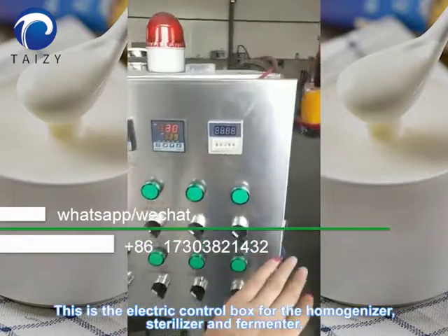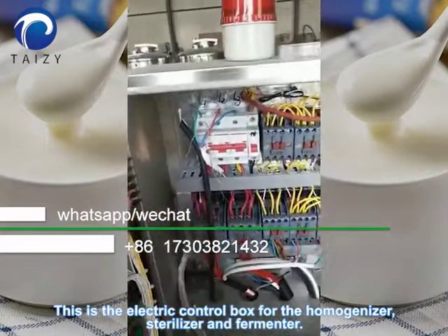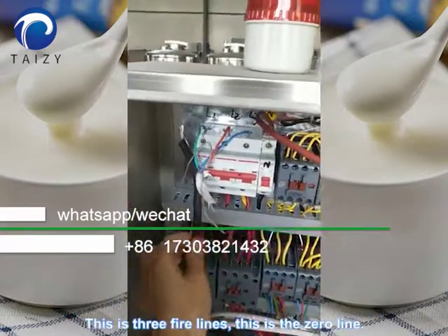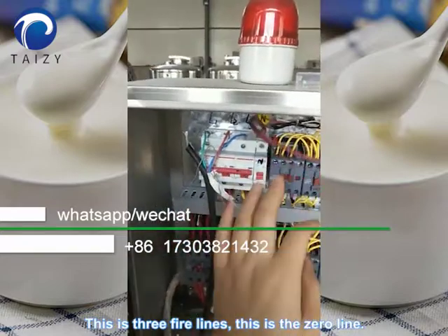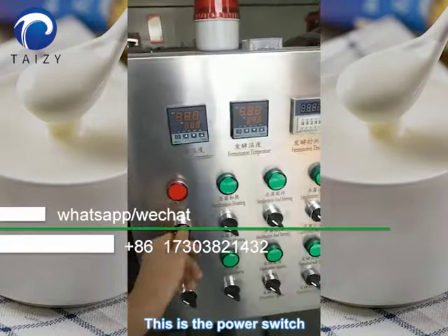This is the electric control box for the homogenizer, sterilizer, and fermenter. These are the three fire lines. This is the zero line. This is the power switch.